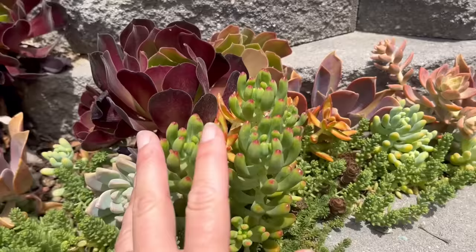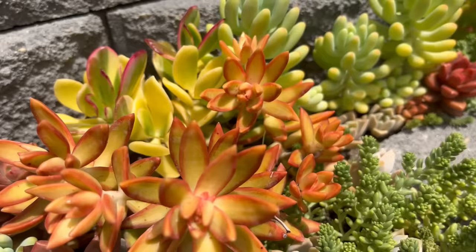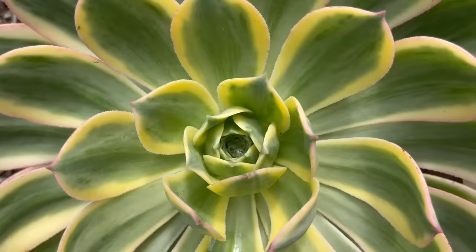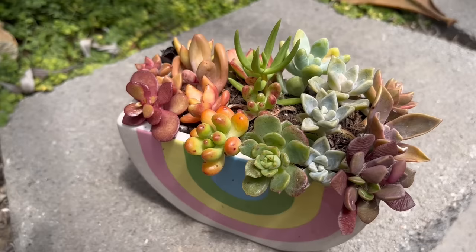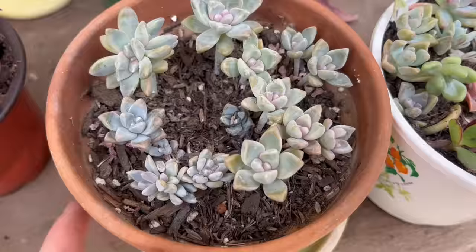When they are happy, they can be some of the most satisfying plants with the range of color and texture that they can give you. But they can be a little bit fussy and different succulents have different needs. And while succulents are considered drought-tolerant plants, it can be hard to know exactly when to water them and how much to water them, because the danger, of course, is if you overwater them, they are susceptible to rot.